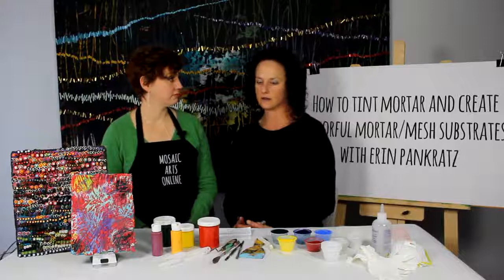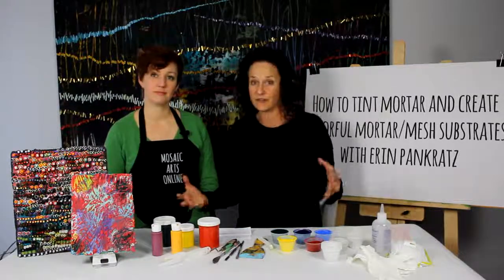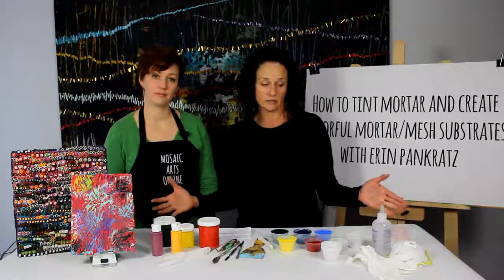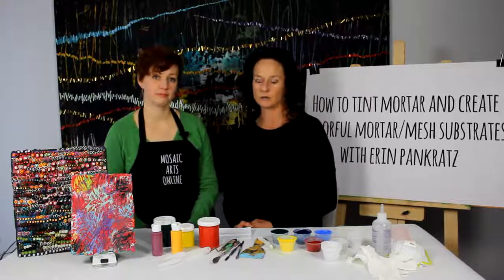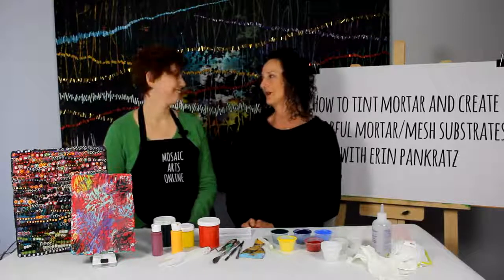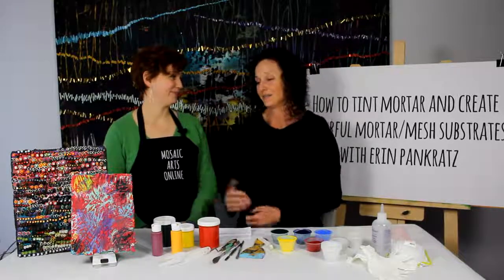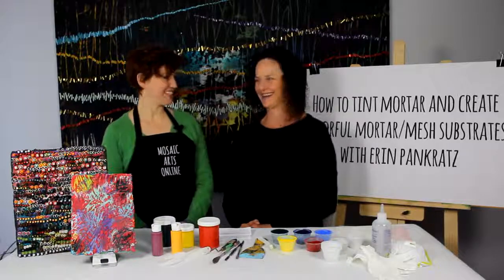I'm so excited to have this very colorful, very fun, very accessible course — all these materials are listed on the PDF. This is just a breakthrough in a new way to create mosaics and substrates that people can take in lots of different directions. Thank you so much for coming and sharing your amazing techniques and knowledge of mosaics. Thank you. It was about time — this had to happen.